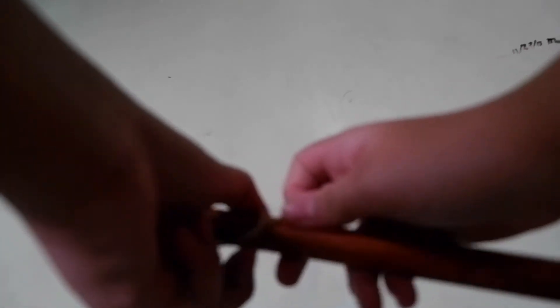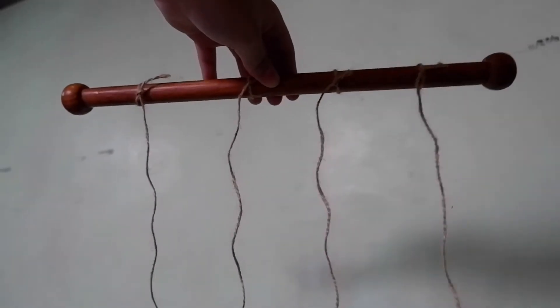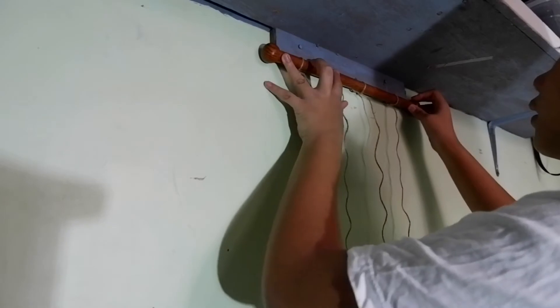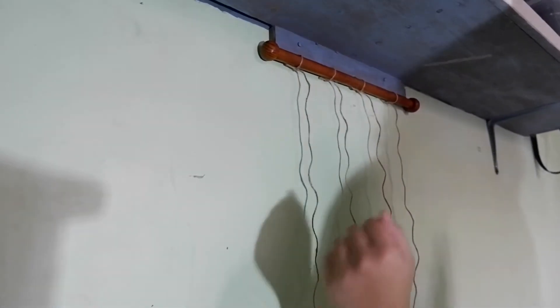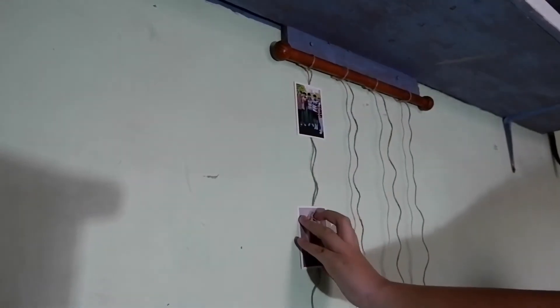So nakikita nyo na yung struggle ko. (You can see my struggle here.) Before placing the wooden sticks in your desired spot, make sure na may glue stick na. Then dagdagan nyo lang yung mga areas na kailangan pa. (Add glue to the areas that still need it.) So ang kinawa ko ay 3 by 2 — draw the first column, then 2, then 3, then 2. Tapos sa mga pictures, tinikit ko siya mismo sa wall para matatag, para hindi agad matanggal. (I attached the pictures directly to the wall so they stay secure.)